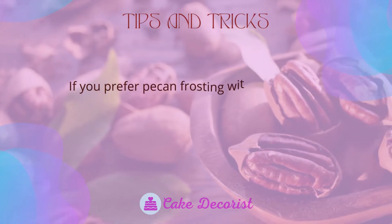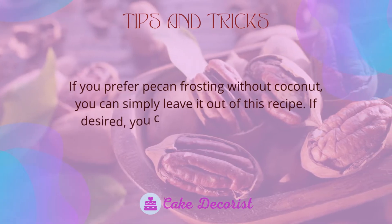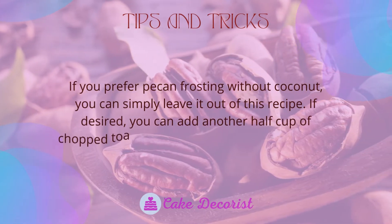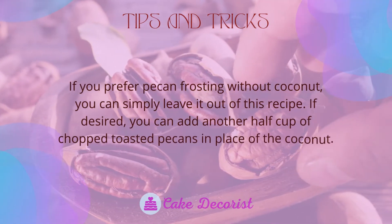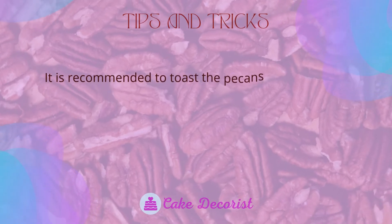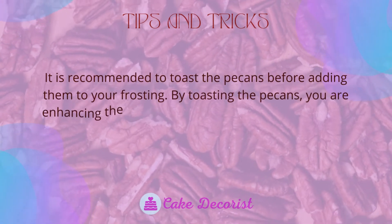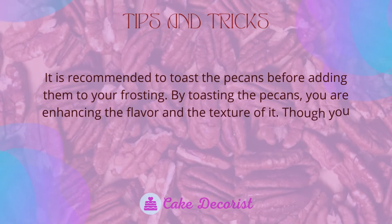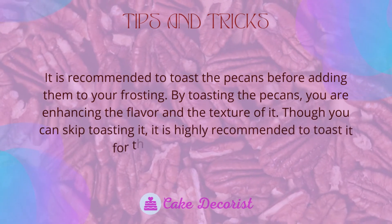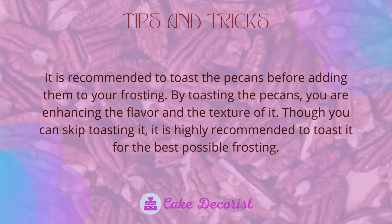If you prefer pecan frosting without coconut, you can simply leave it out of this recipe. If desired, you can add another half cup of chopped toasted pecans in place of the coconut. It is recommended to toast the pecans before adding them to your frosting, as toasting enhances the flavor and texture. Though you can skip toasting, it is highly recommended for the best possible frosting.